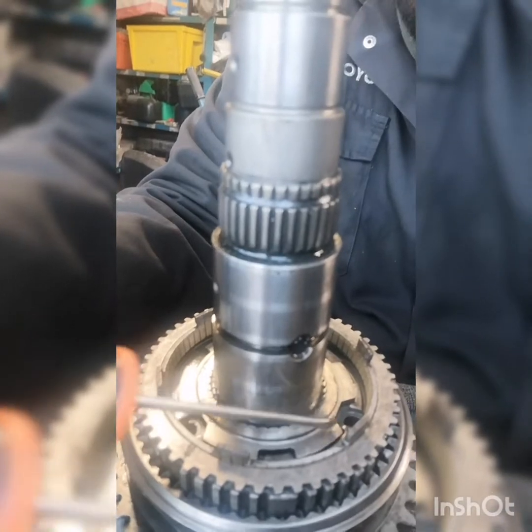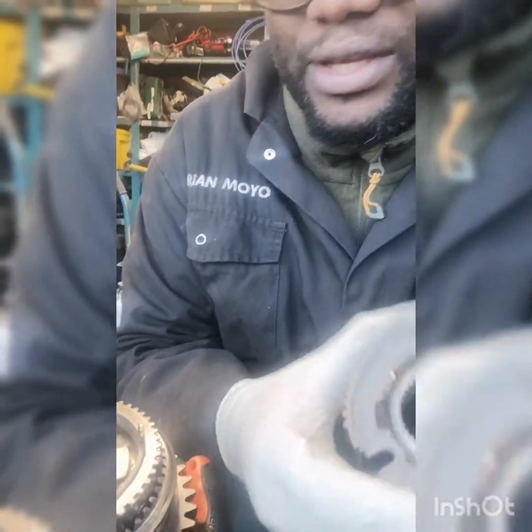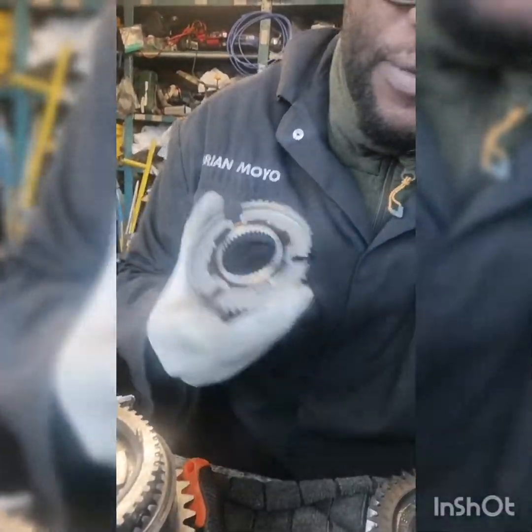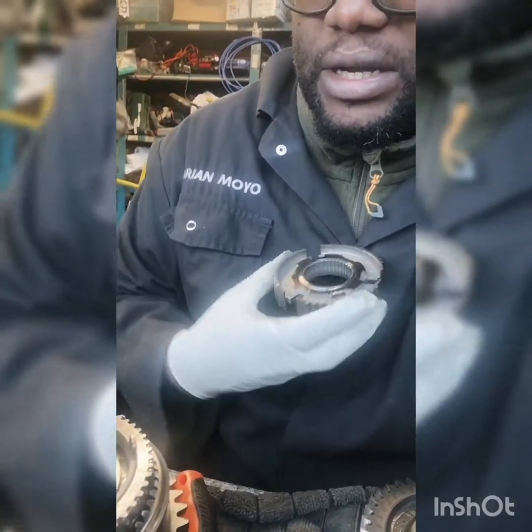Coming in here, this gear looks badly worn. It looks like this bit here — the gear has been wearing into there, and we've got a nice decent lift there. So I've actually ordered a new gear — well, not the gear, it's a synchro hub for the first and second gear. That synchro hub looks worn.